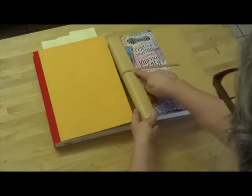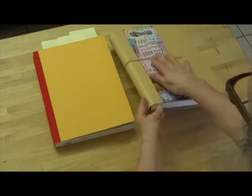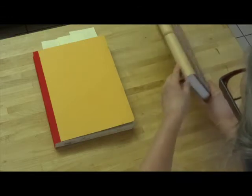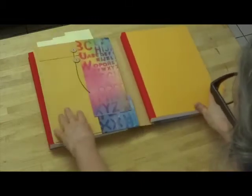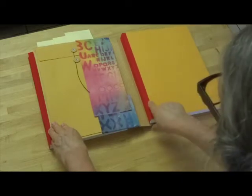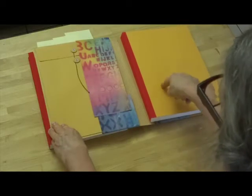It has a strap on it that you can use to keep the whole book shut. This is in the opposite mode right now, but it's got a folded edge here. What you have is a stiff cover with a pocket unattached at the spine, and a fabric spine on a sewn signature book.